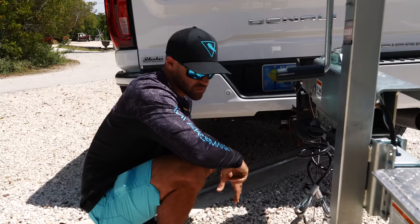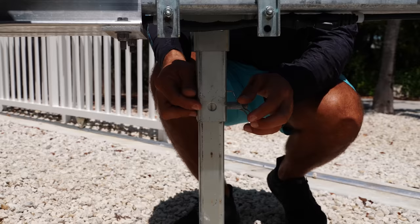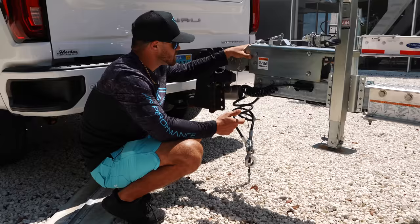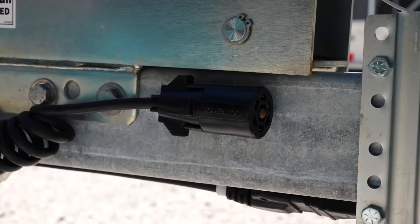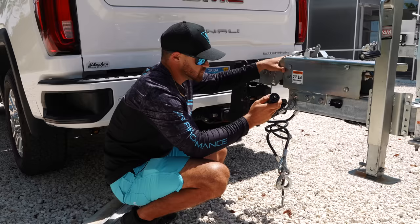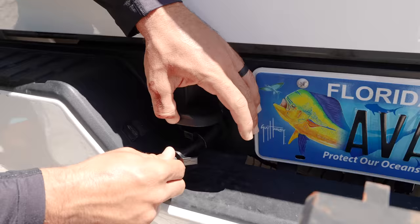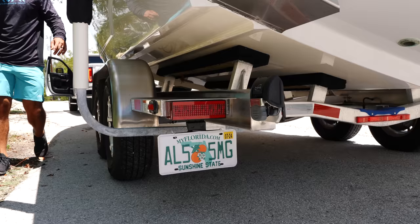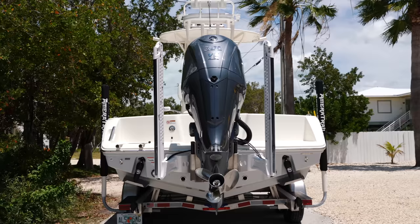Now we're going to pull our jack up all the way. What's nice is we can just pull this pin and the rest of the jack locks up inside of the actual ram. Something I love that Ameritrail does is they put a little holster here for your trailer lights so they're not hanging on the ground — a lot of the times these things can get beat up. We want to make sure this is hooked up inside of the truck, and we want to check that all of our trailer lights are working perfectly. I always suggest going around and checking your lights because not only can it cause an accident, but you could also potentially get a ticket.